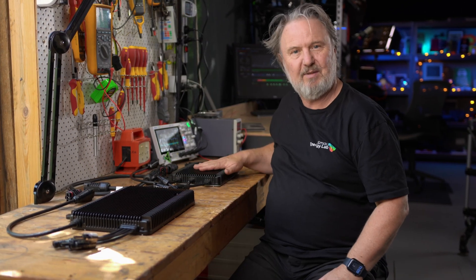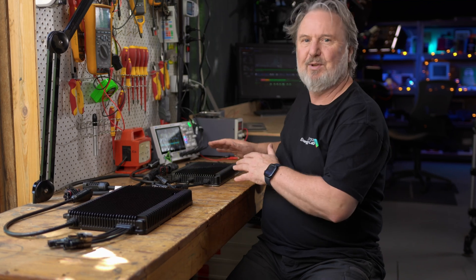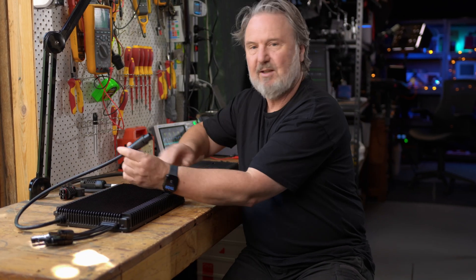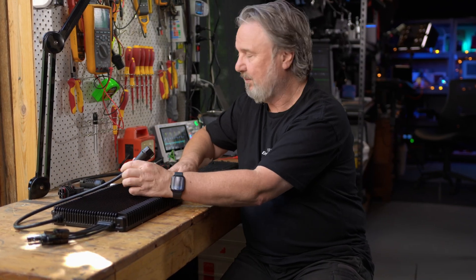This one is the 2000VA, this is the two-input 800VA, and they also make a smaller single-input unit. You can mix and match these. The way you connect them is really cool using the flex system. Here is the output from one microinverter.